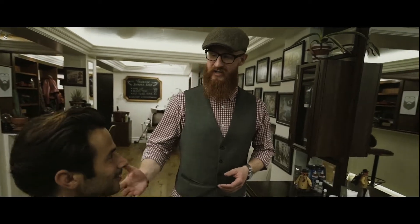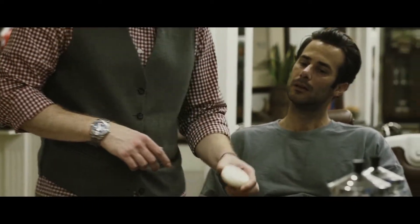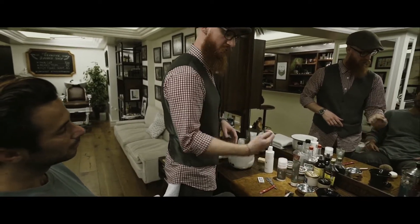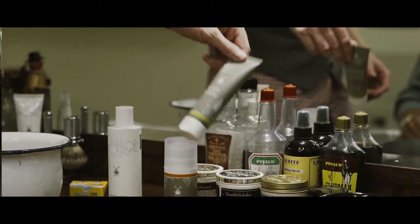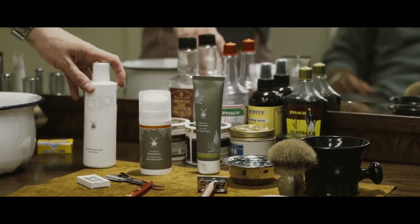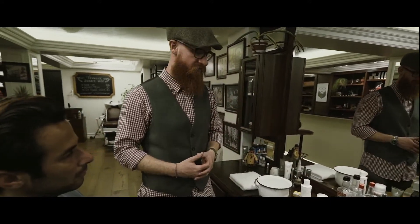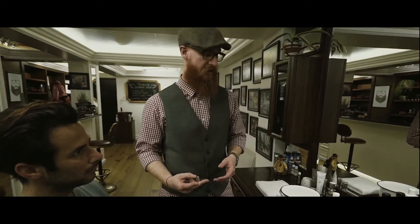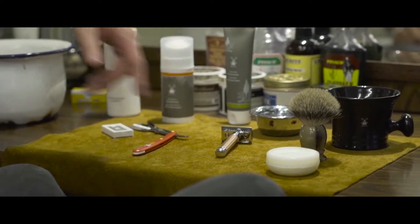We're using Mule shave products today. I have my friend over here and we're going to show him how to give him the best, cleanest shave he's ever had. We have a shave soap from Mule used in conjunction with the shave bowl, which we lather up using our badger hair brush. For home use, there's a shaving cream you can lather in the brush or in the bowl. We also have a face cleanser and an aftershave. We'll be using two instruments: a classic barber razor and a Mule safety razor, which is perfect for guys at home.